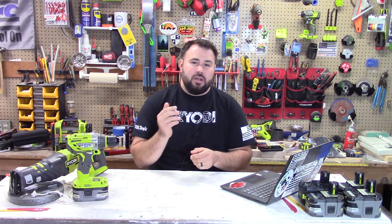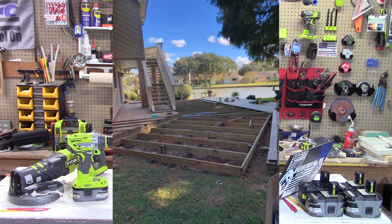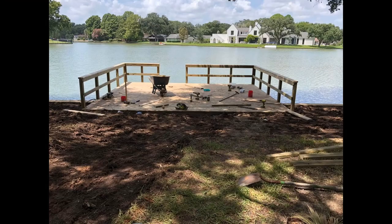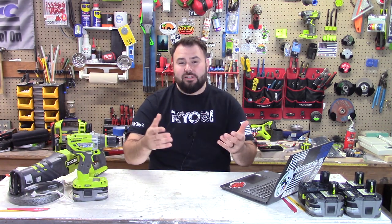Right now we're going to head over to the Ryobi Rebels page and take a look at Alan Orsak. He uses Ryobi tools every day professionally — he's in construction, he does carpentry, as you can see here he's building a pretty large deck, and he also builds docks and things in water. I want to give a huge shout out to Alan because he puts these tools through the ringer. If you don't think they can be used professionally, Alan's going to prove you wrong. The work is top notch — keep it up, I can't wait to see more.